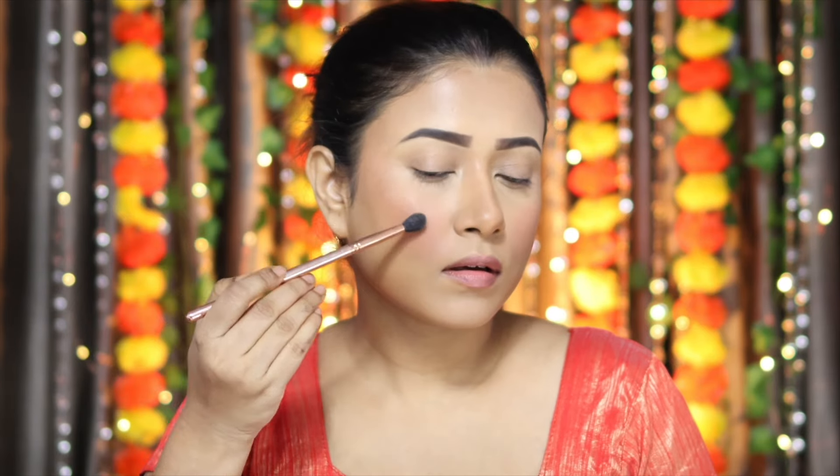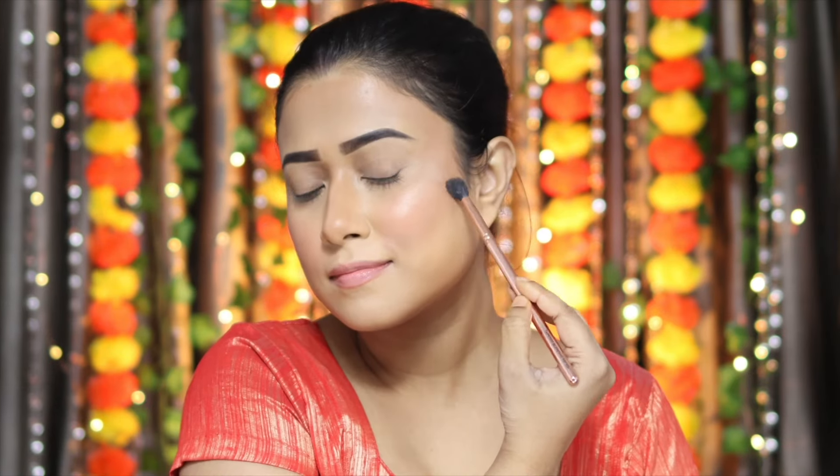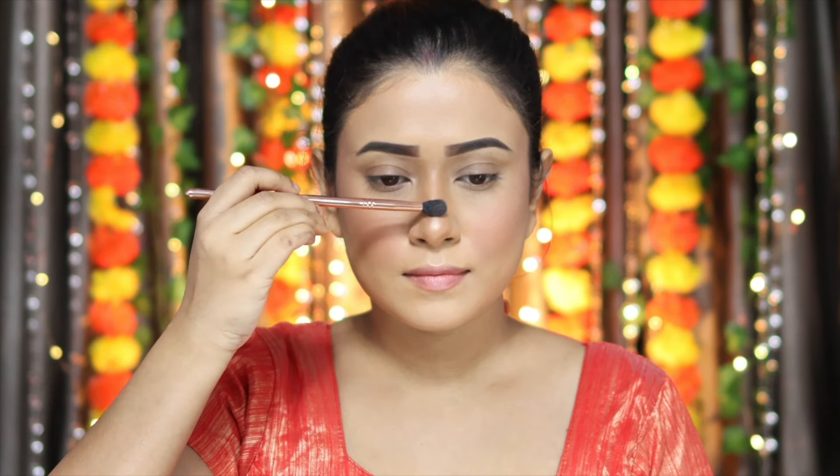Next, I'm going to use highlighter. The highlighter I'm using today is from Plum — the There You Glow Highlighter in shade 01. It's an amazing product. You can see this highlighter — it's not overly shimmery and not too flat; it's a perfect balance on the face. And my base makeup is completely complete.